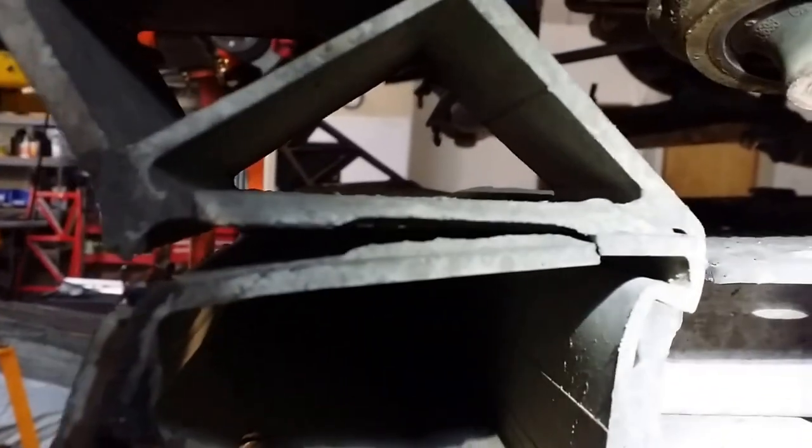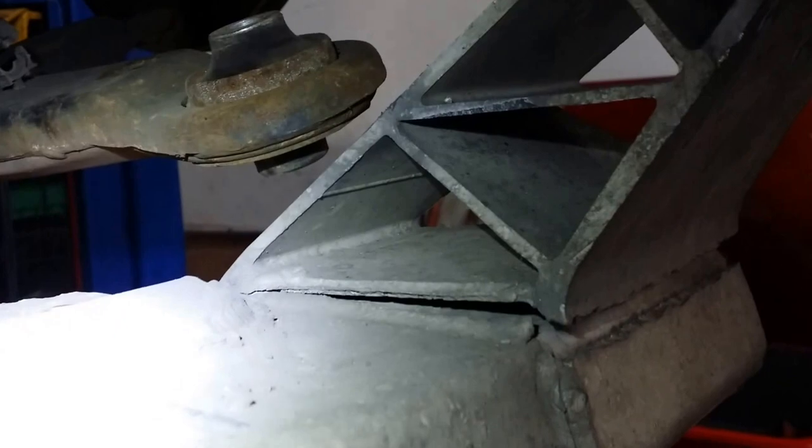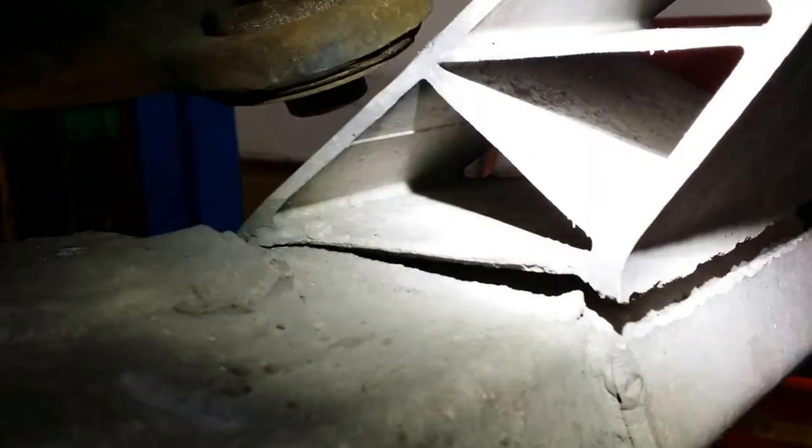This is on the driver's side. Going around to the passenger side of the subframe, this is crack number three — also cracked all the way back.